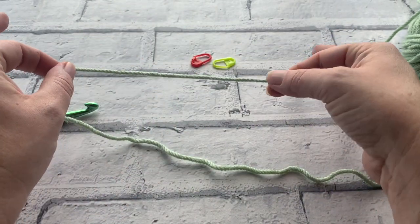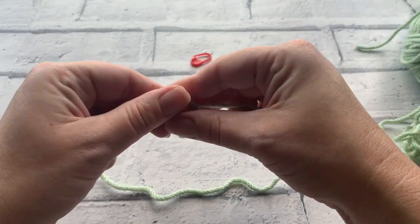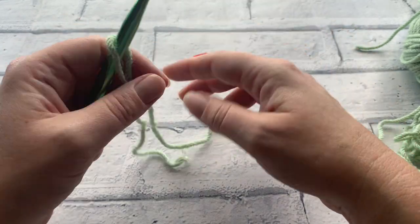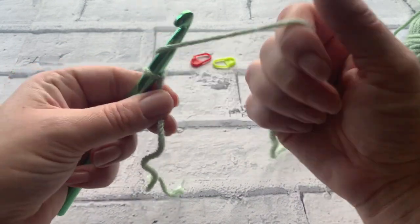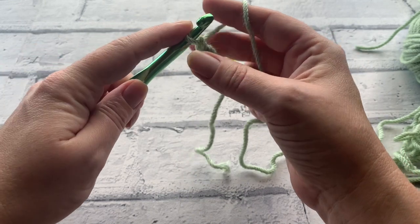We're going to start by creating our slipknot — I'll pop a link below on a simple way to create a slipknot if you're not sure. Just attach that to your hook and tighten by pulling the working yarn. Our starting chain for an adult ribbed hat is going to be 37.